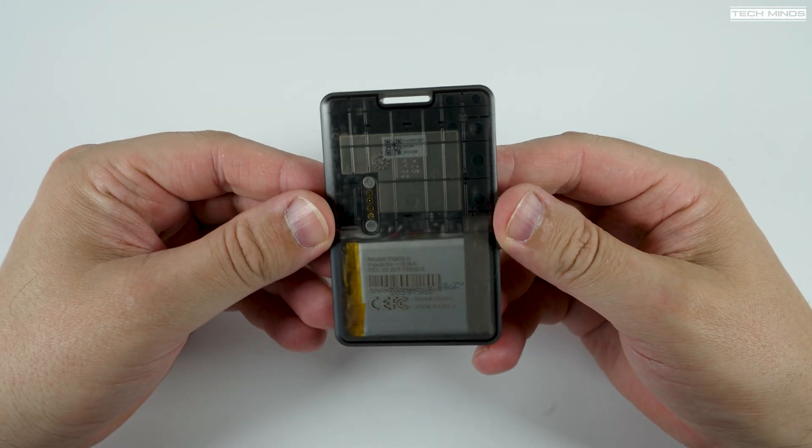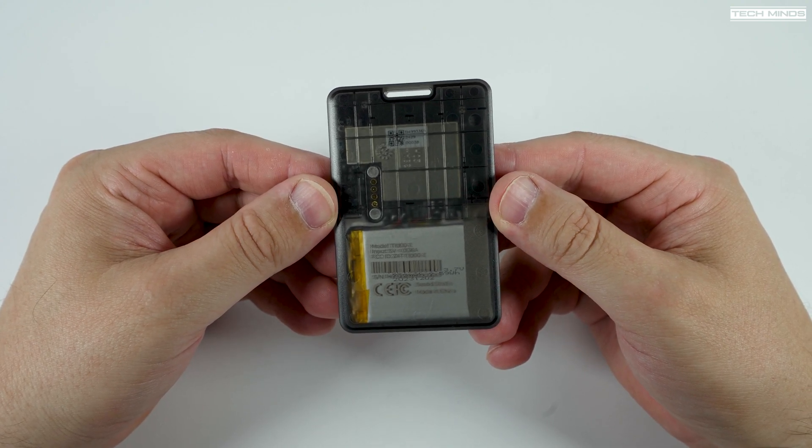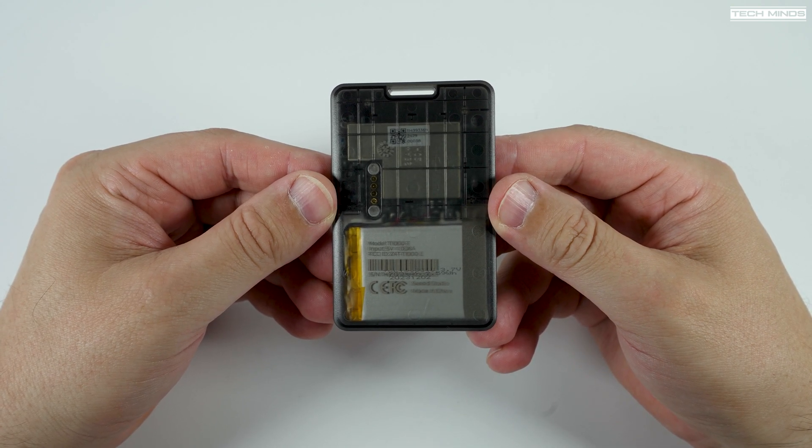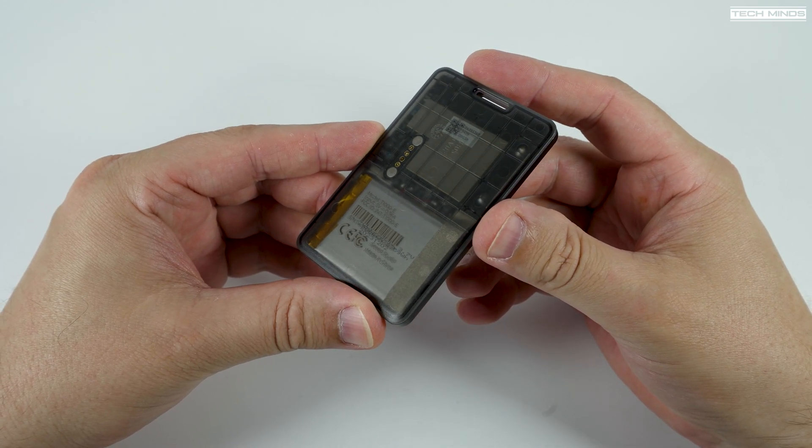Hi and welcome back to another Tech Minds video. If you are interested in Meshtastic, the off-grid LoRa messaging system which has recently taken the world by storm, let me show you a couple of new products from Seeed Studio.